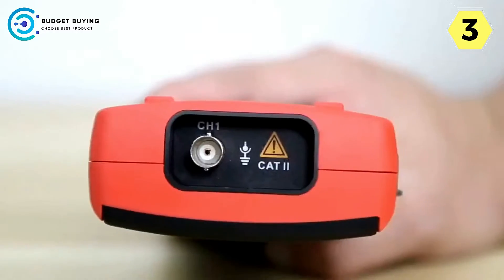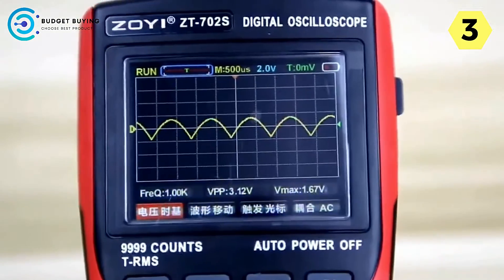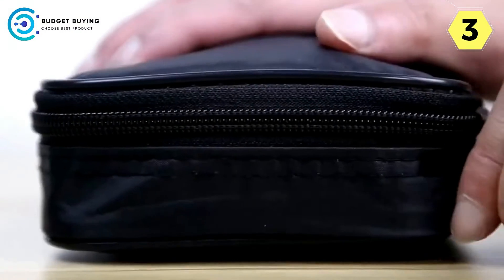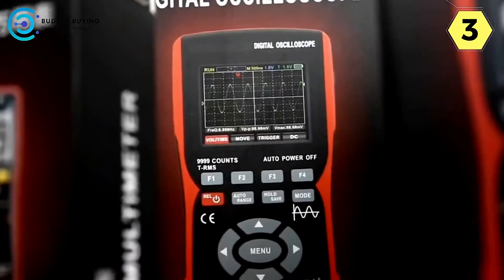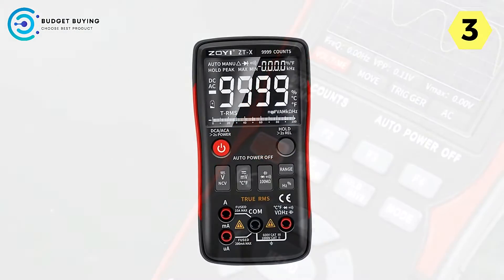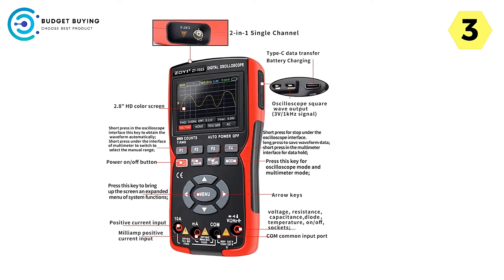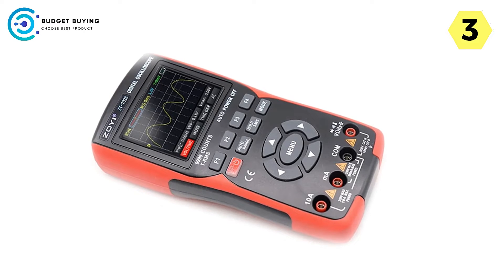One standout feature is the Mode Key, which seamlessly switches between digital multimeter and oscilloscope modes, allowing various measurements and waveform analysis without needing multiple devices. The waveform data storage and formatting capabilities enable you to capture and save important data for later analysis or documentation — particularly valuable for troubleshooting. You can also adjust brightness, configure shutdown time settings for power management, and export data as pictures. The sampling rate of 48 MS/s and storage depth of 64 KPTS ensure detailed information capture.